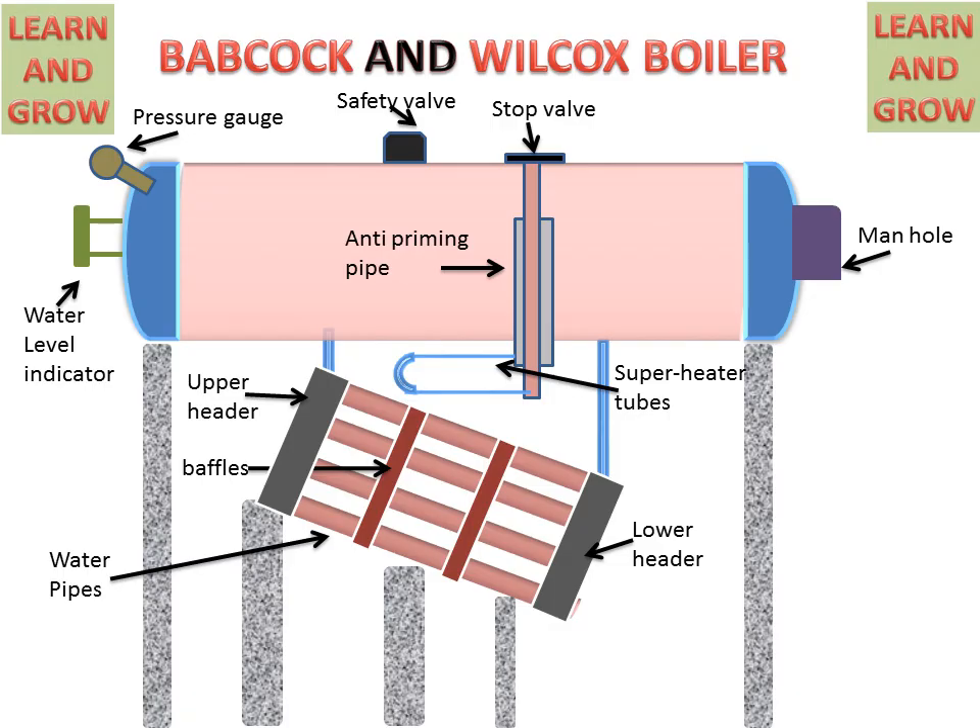There is a stop valve on the upper part of the steam and water drum. This stop valve regulates steam at the desired points. When we require steam for further use, we open this stop valve. This is the grate surface used for burning coal or fuel. This is the coal used for burning and producing hot gases.